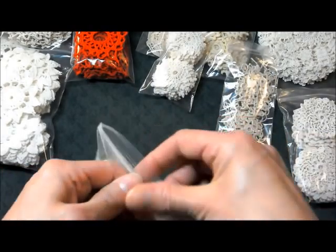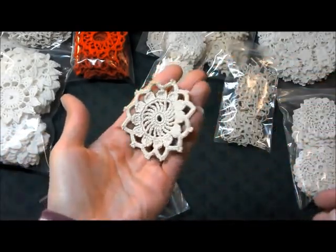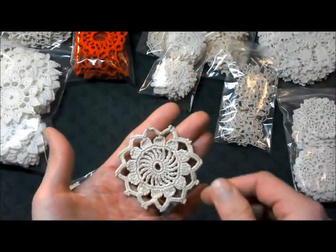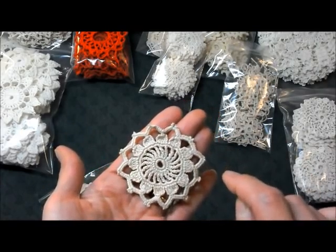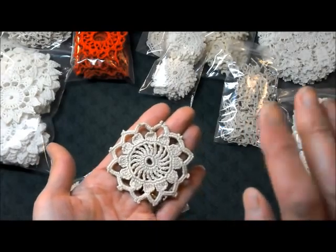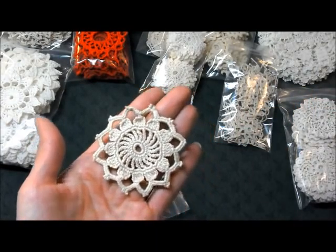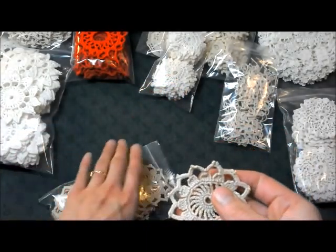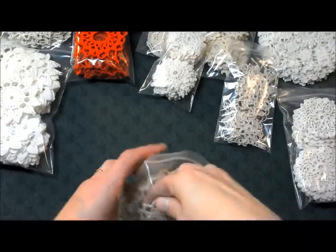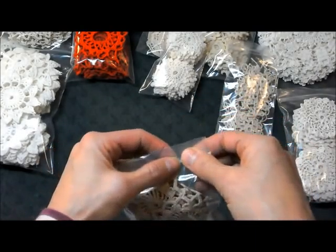Here we have Emma — I really like this doily, I think I've had one like it before in white. This is about two and a half inches in diameter, a tan color, 24 in a set for $5.50. On the listing it doesn't quite look as tan as it is here in person — they are definitely tan. This might be one of the darker ones I have.